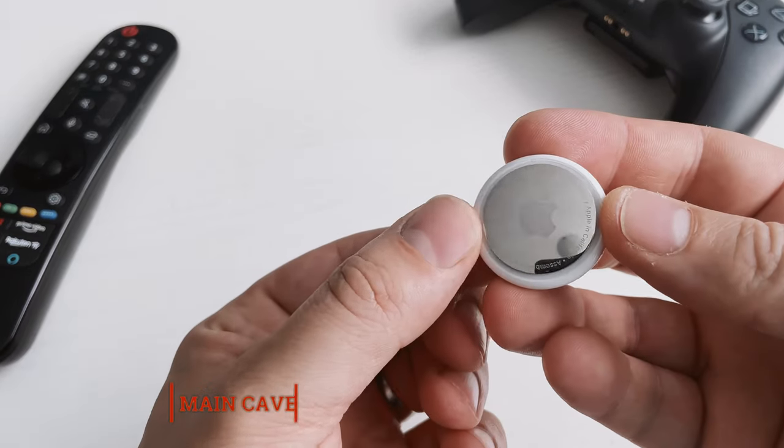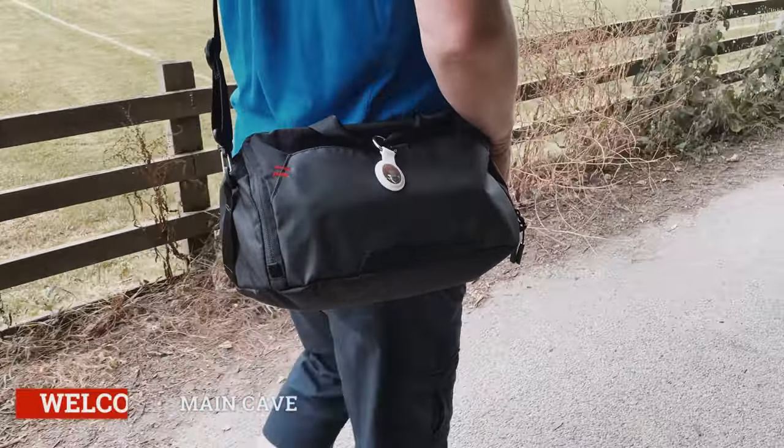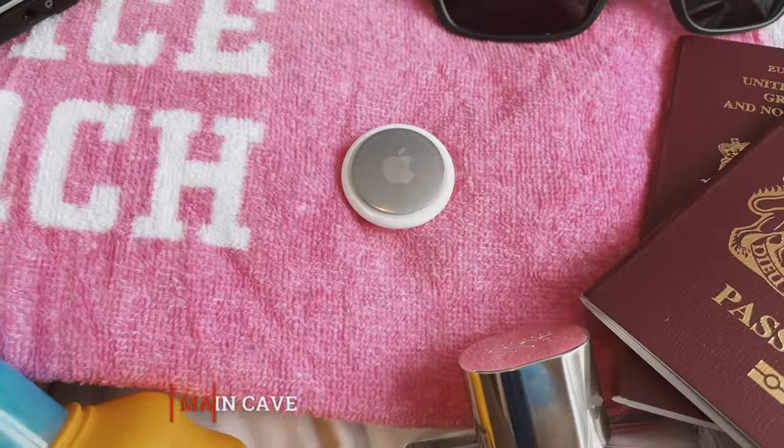Hello and welcome to The Main Cave. In today's video I'm going to be telling you about the Apple AirTags and how I will be using them this summer.